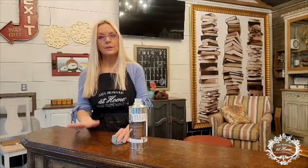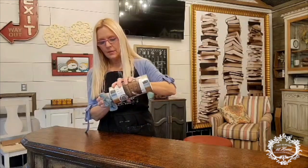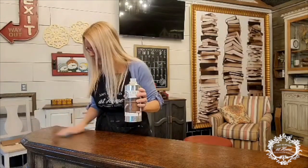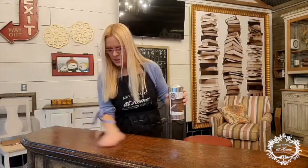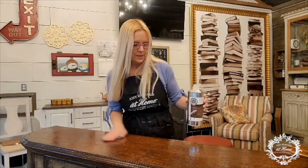First step is Clean Slate. We want to make sure this is properly prepped and ready to go so that the paint will adhere nicely to the piece. I really only need just a little bit — about one, two, maybe three squirts. Put this on a clean cloth and then just run it over your piece, pulling off all of the dirt, waxes, and oils. Turn the cloth frequently so you're not reapplying those same contaminants onto your piece.